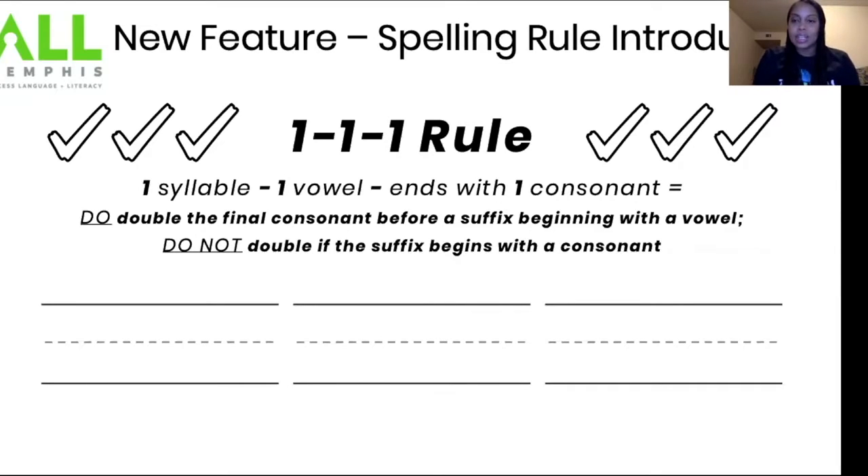We have a new feature — the one, one, one rule. It means we have one syllable, one vowel, and if it ends with one consonant, you double the final consonant before the suffix beginning with a vowel.